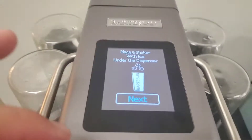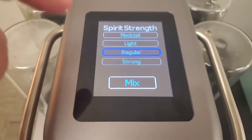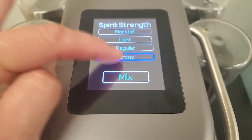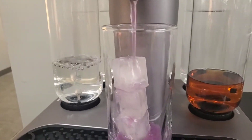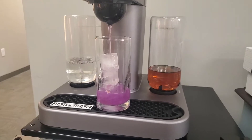So let's go ahead and hit it. And there is the Witch's Heart being made for us.